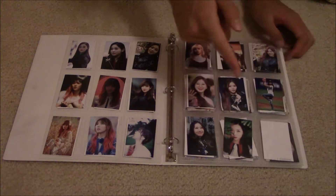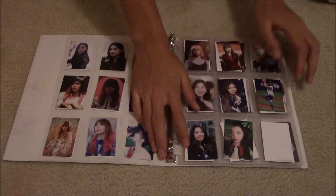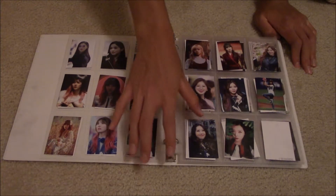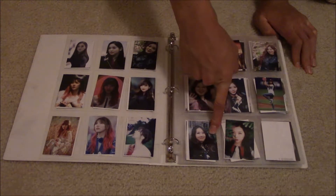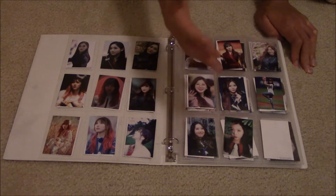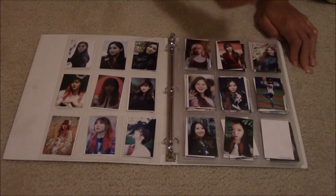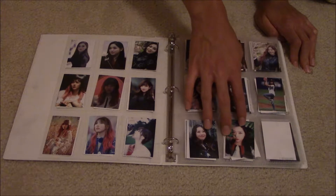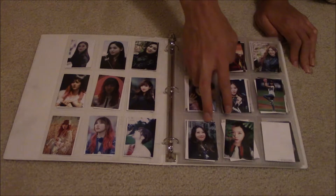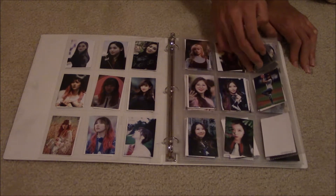There's a blank spot — I done messed up. And then Handong. Somehow I forgot about her, even though she was my first real Dreamcatcher bias when I learned all the group's names. Jiga was technically my first, but that was only when I knew her and Xion. Luckily I had two that I was going to use for another purpose, so there are blank spots which I will fill in probably tomorrow. I will make up for her.